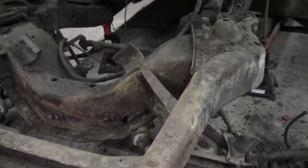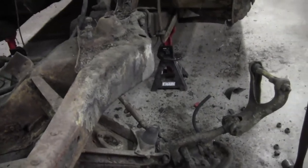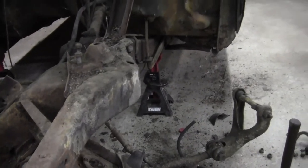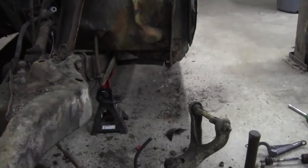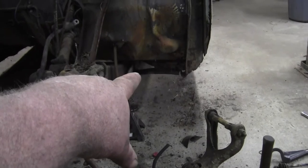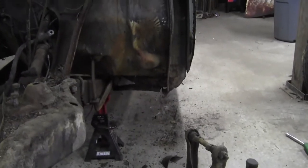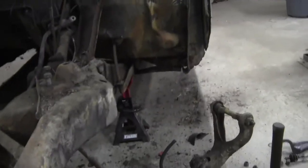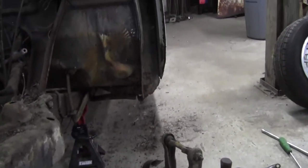This car looks good — the body is straight and it's got a lot of the parts still with it, but she's in rough shape. That's the reason why I'm going ahead and doing all this work instead of just trying to get it on the road: the body mounts are rotted out and the body is sagging really bad.